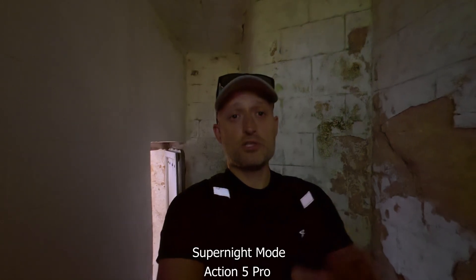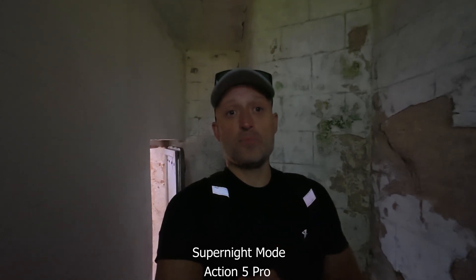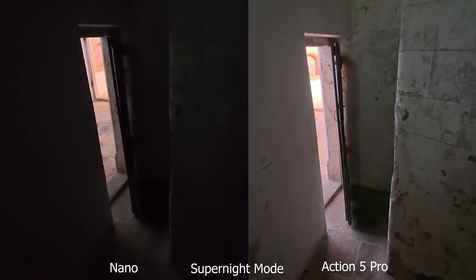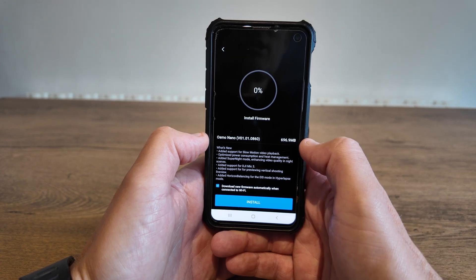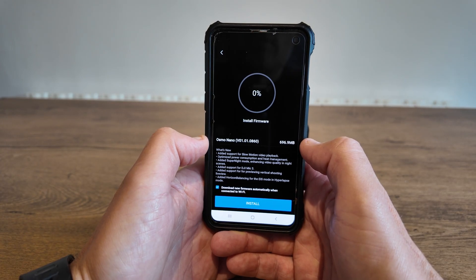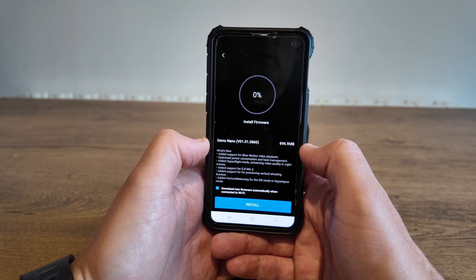We did a comparison video with the Action 5 Pro, which has the same image sensor size and more or less the same specs, so I expected a great side-by-side comparison. But as you can see from the footage, the super night mode on the Action 5 Pro was way better than on the Nano. So I'm really pleased that DJI picked up on that and fixed it. Stick around because later I'm going to test out that new super night mode.